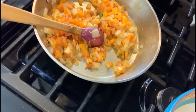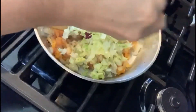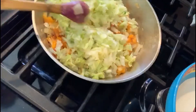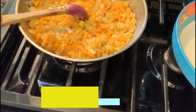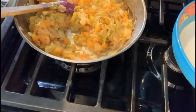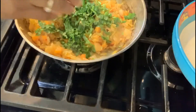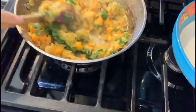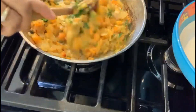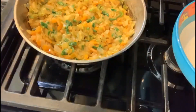Let's go ahead and add the lettuce. Mix it well. Let it cook for a minute and our mixture will be ready.